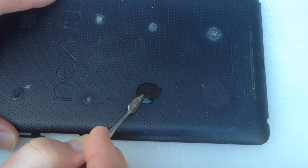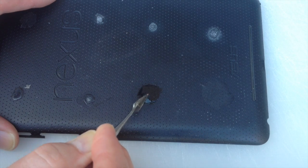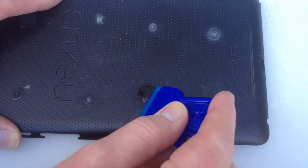As you can hear, the super glue still sounds incredibly hard and strong — doesn't seem to be giving way at all. So now let's try the plastic razor blade and see if that will remove any of the super glue.